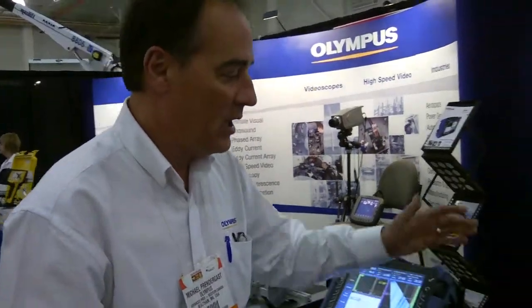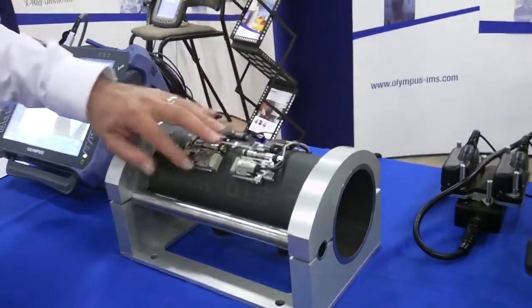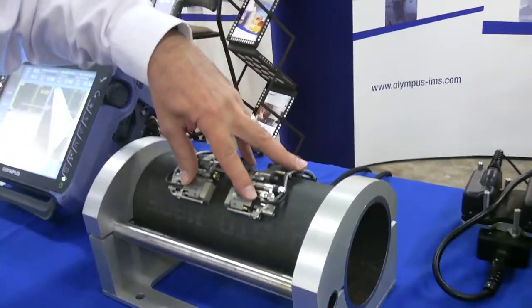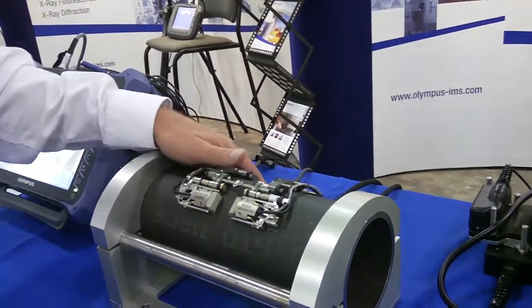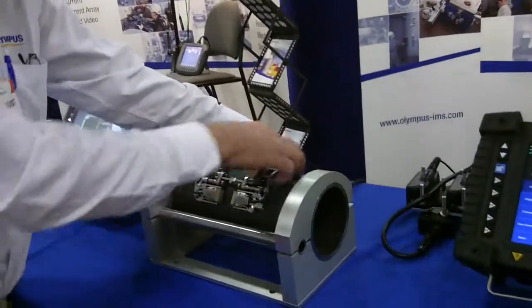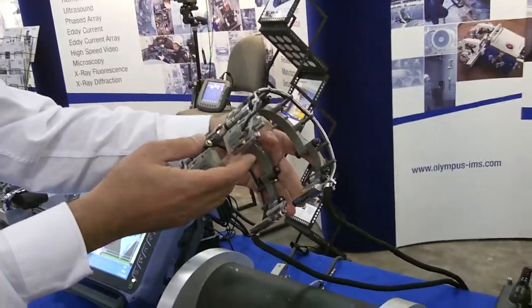Because a lot of our clients have OmniScans, we are launching new products to address different inspection applications for them. This is our new small diameter pipe scanner. We have introduced low-frequency and high-frequency ultrasound probes to measure thick and thin material, and this will actually concertina down to 2.84 inch diameter, which is very exciting.